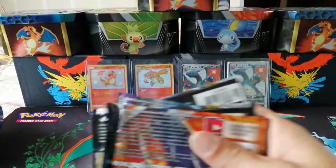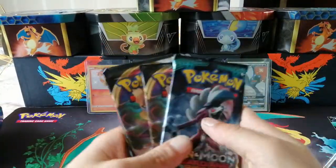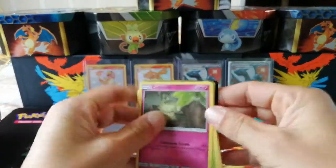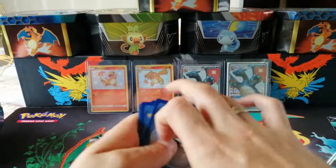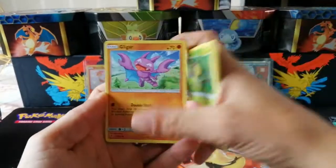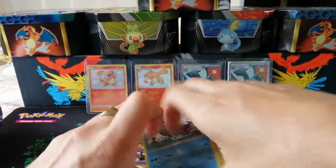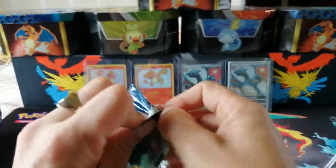We have four packs in this box: Guardian Rising, Rebel Clash, Rebel Clash, and Cosmic Eclipse. We'll get Sun and Moon out of the way first. If you're new, I'm Pokemon Lad 91 — we do Pokemon openings here, we talk about Pokemon, it's all good craic. Hopefully get some good pulls. I had a pack battle in my last video and I absolutely hammered the boys — great craic, thanks to Dak and Jay for doing that. Let's get into Cosmic Eclipse.